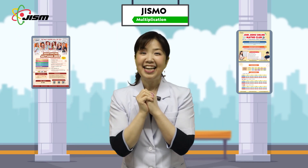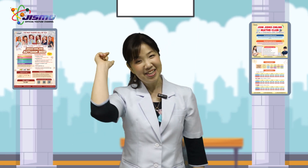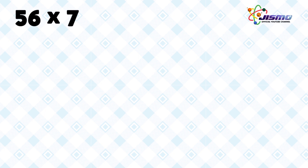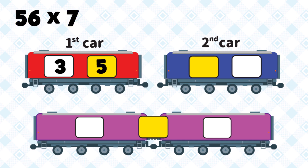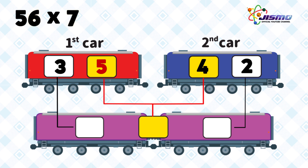Wow, it's exciting, isn't it? Let's have a look at another example. Are you ready? Here we have 56 times 7. 7 times 5 tens is 35. Put 35 on the first car. And 7 times 6 is 42. Put 42 on the second car. Now we connect the first and second cars by adding 5 and 4. We reach the answer of 392.